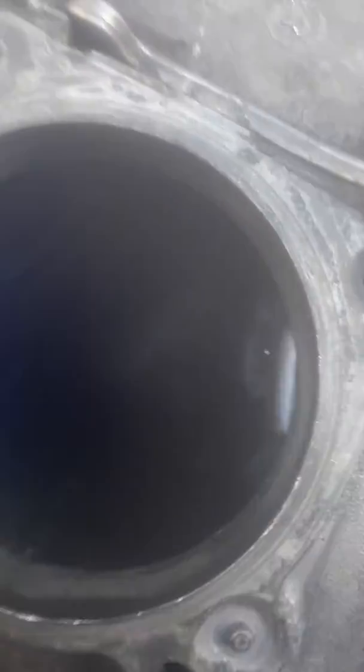That's so crazy. And this is where your swirl flaps would be — you can see out the other side of the manifold. Swirl flaps are all out. All the broken pieces are out.